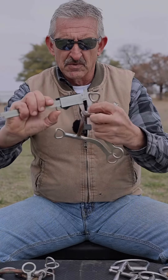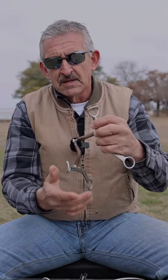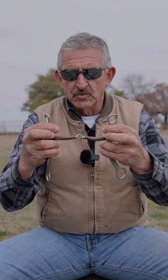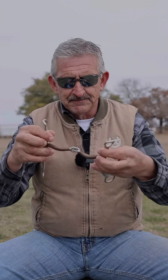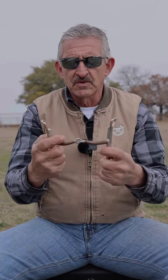The other thing I like to do is measure the mouthpiece where it's going to hit the horse in the bar. We're looking at about 10 and a half millimeters. I prefer 12 to 14 in most horses — most horses prefer 12 to 14.